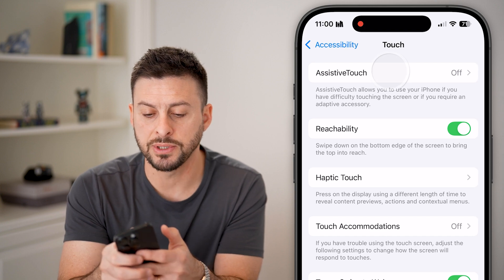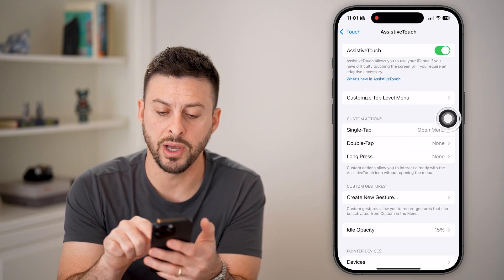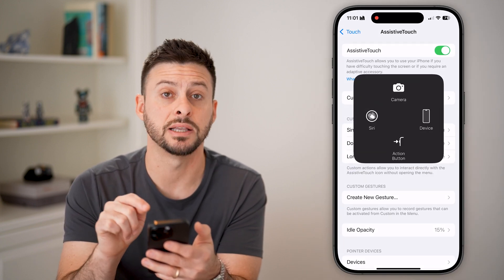At the very top, we'll tap on AssistiveTouch and turn this on. You can see it creates a little button that I can tap on, and it has some menu options.